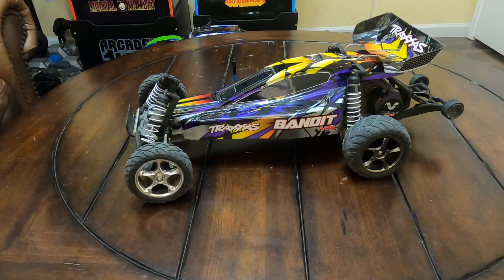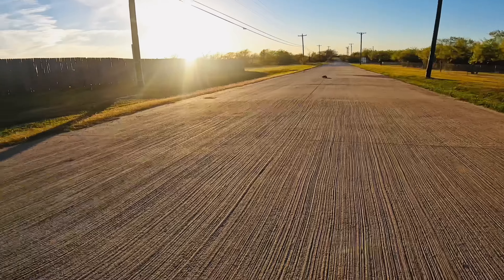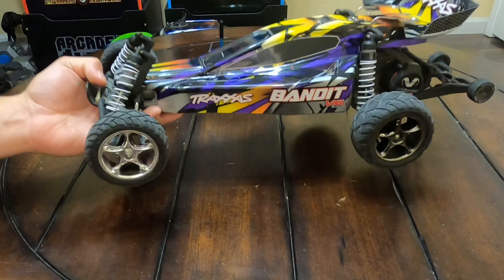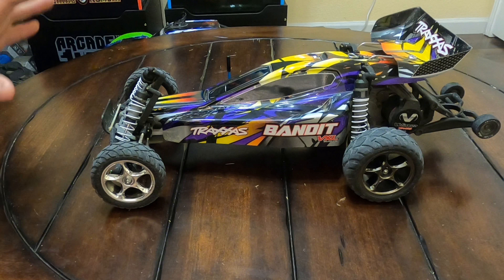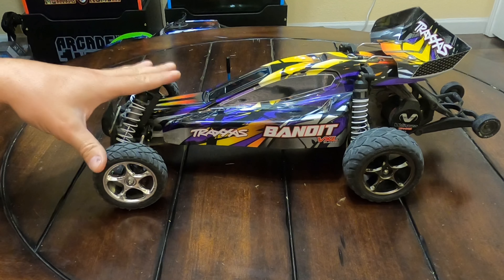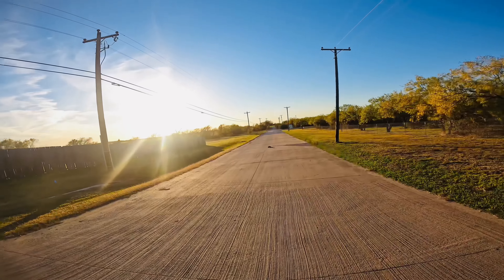The Traxxas Bandit VXL — this is my favorite two-wheel drive Traxxas RC of all time. This thing will go 55 miles an hour stock on two wheels. Wheelies all the way down the street. I really like the way it drives. The slender body is really aerodynamic so it doesn't catch any wind. It willies for days. It can go off-road and on-road, though I mainly drive mine on-road because I'm addicted to the wheelies. It's really, really fast out of the box. I haven't put in the speed pinion yet, but we did do some speed runs on this one. It's the cheapest on the list, which is why it's number one.